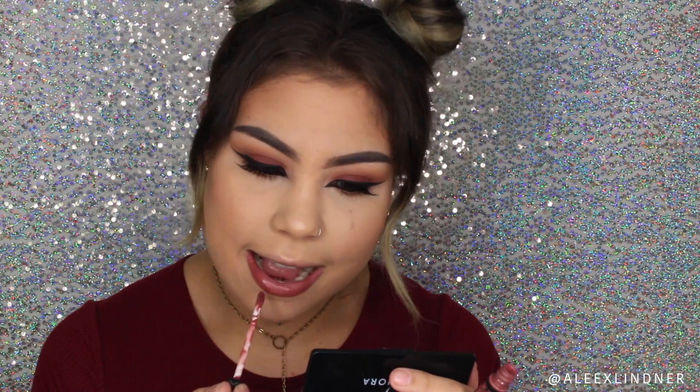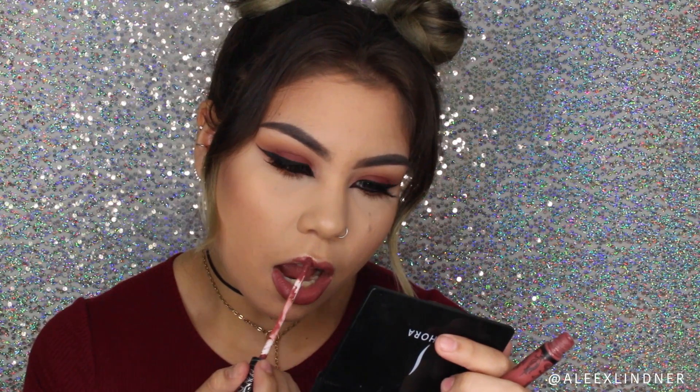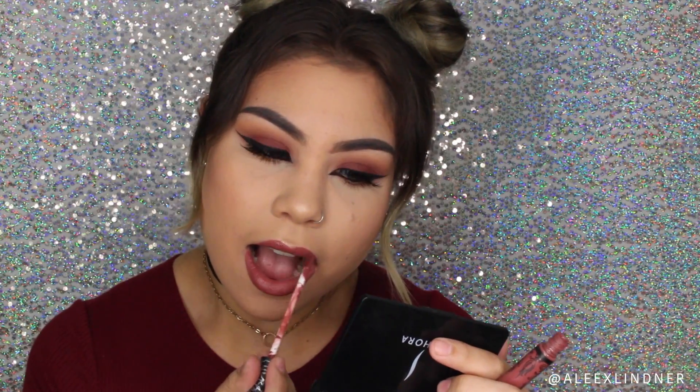Lashes and mascara are done, so moving on to lips I'm going to start off with Lolita. With the lips done, that completes this makeup look for you guys. I hope you enjoyed and I will see you in my next video, bye bye bye!